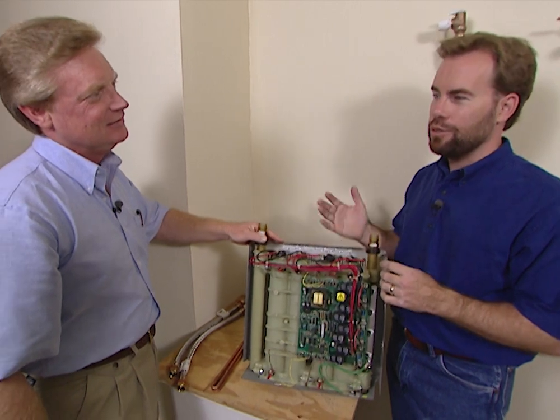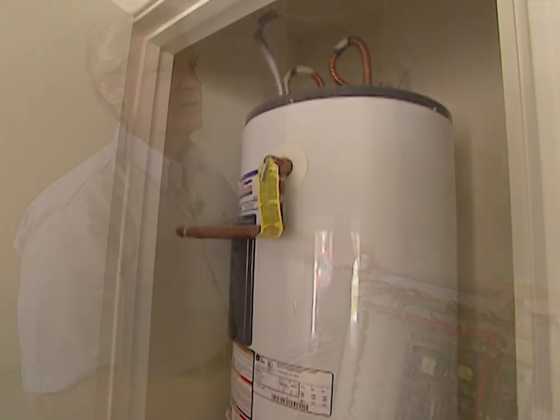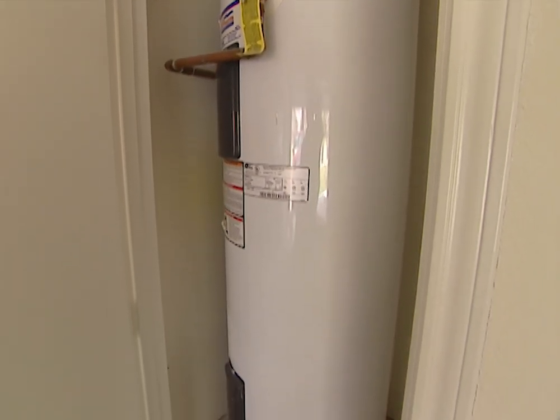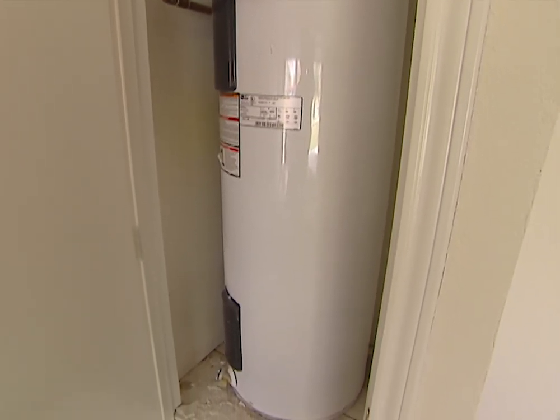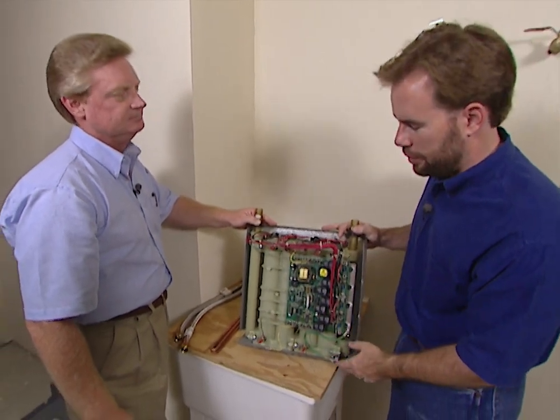How about the cost of operation compared to a conventional water heater? Over an electric tank heater, we've got studies that show a minimum of 26% savings. So you save a lot, and that's because you're not heating the water all night and all day even when you're not using it.